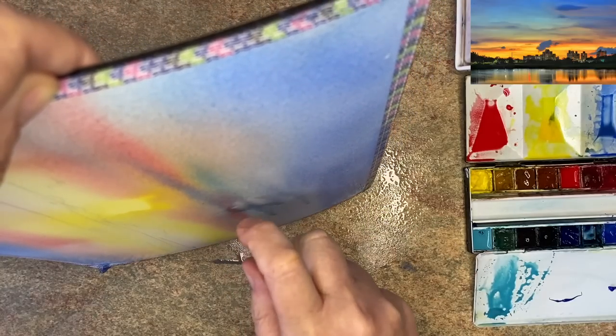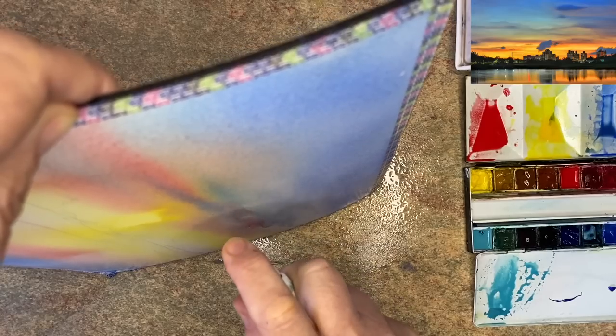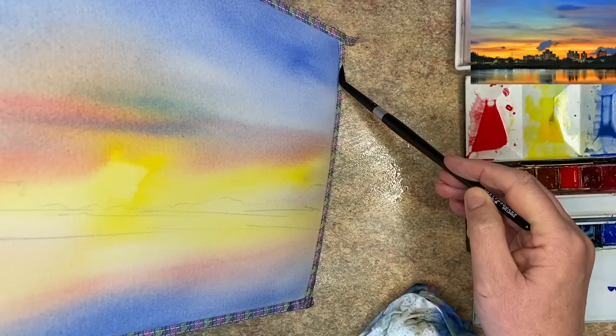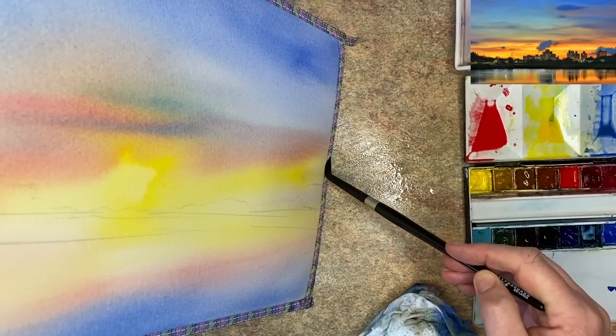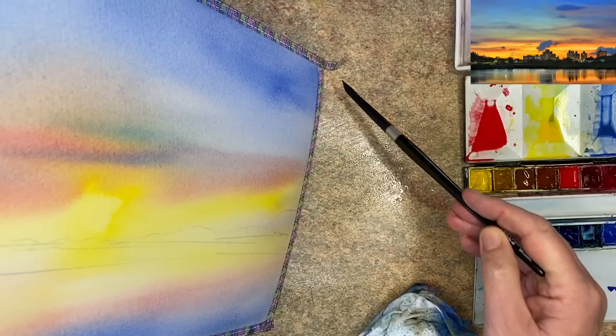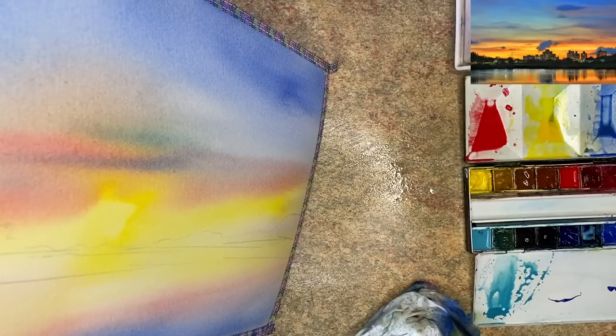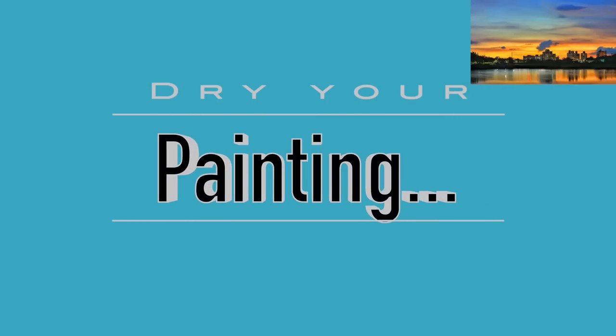What I'm doing now is spritzing the painting. Sometimes the paint doesn't move much, and by spritzing with clean water you dilute it and get it moving. I'm still tilting and collecting the puddles with a clean damp brush. I think it's a good time now to allow the painting to dry flat.